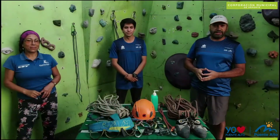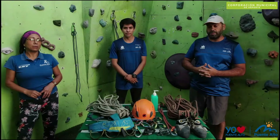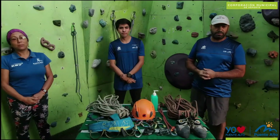Hello friends, we are the Escalada del Muro de Gabriela of the Corporate Deportes of the Municipality of Puente Alto. We want to introduce the work team of Muro Gabriela: Verónica Muñoz, José Vega, and Claudio Gómez.